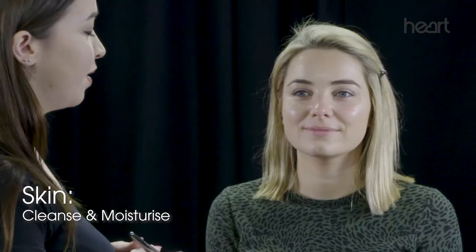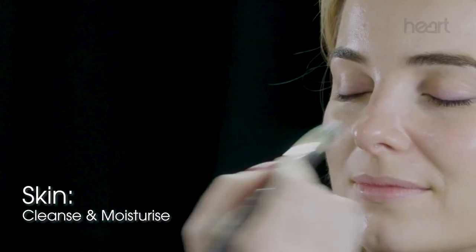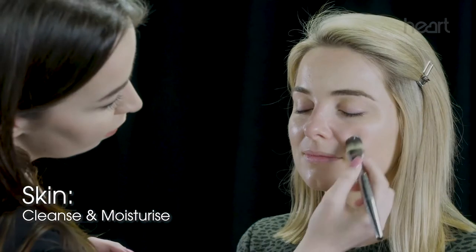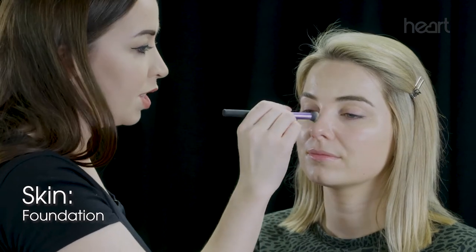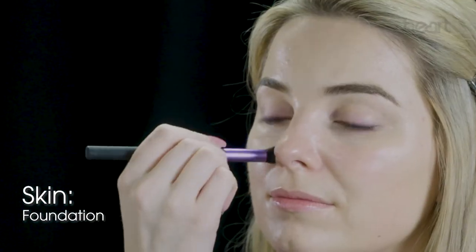I've just done a quick cleanse of Sian's skin and I'm going to put a light layer of moisturizer on her skin just to get it prepped for foundation. I've mixed the foundation in with a little bit of moisturizer just to make it a little bit sheerer, and I'm just buffing it in with a small, dense brush.